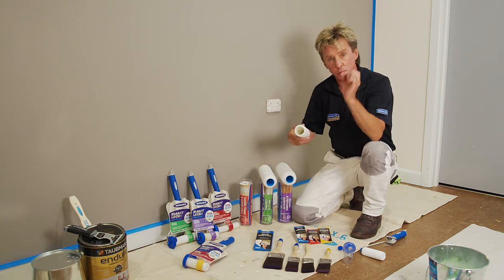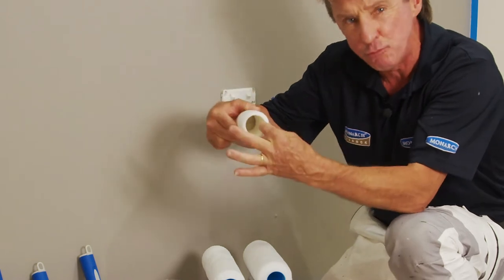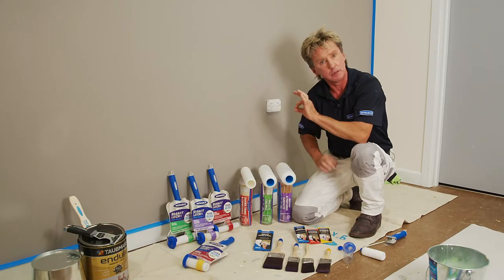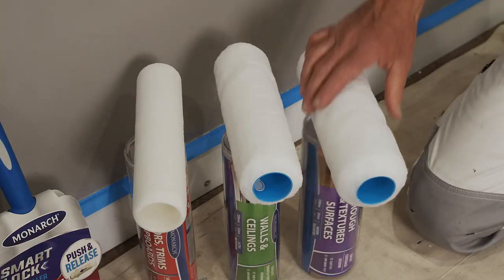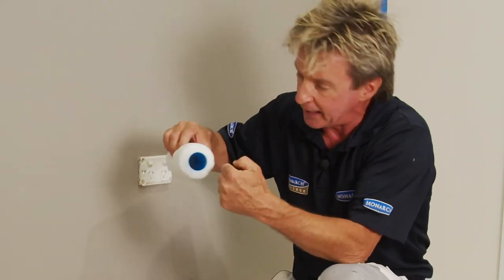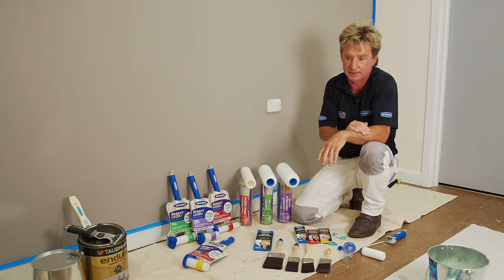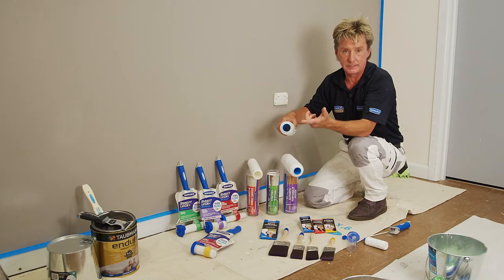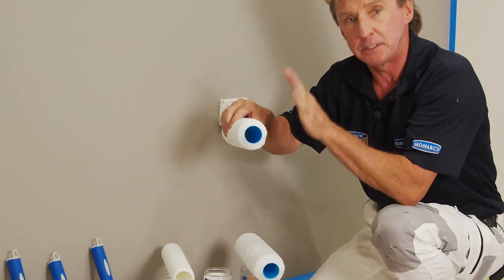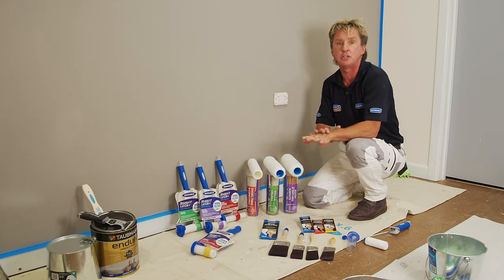When it comes to rollers, there's one for every project. For smooth areas like doors, you want a really thin roller — a four mil nap. It doesn't hold much paint but gives a beautiful finish. At the other end of the scale, for rough surfaces like brick walls or render, you need a really fat thick roller — 20 mil — that holds so much paint and gets into all the nooks and crannies. For walls and ceilings, the most common areas, you want a 12 mil nap — perfect for great coverage on ceilings but smooth enough for a beautiful finish on your walls.